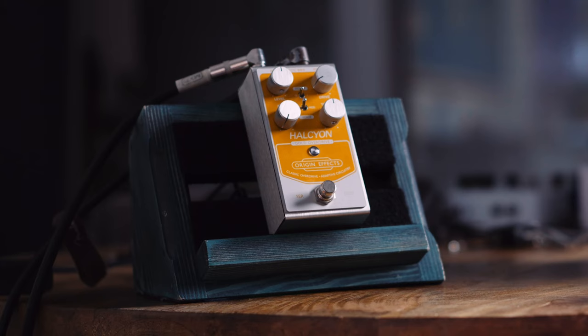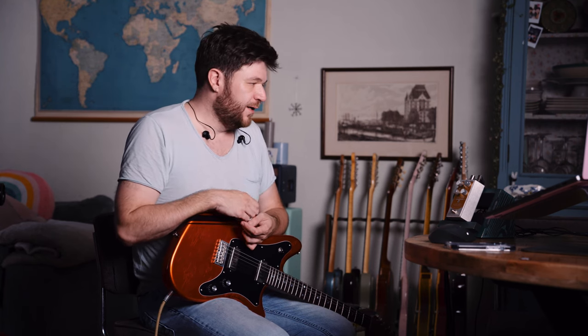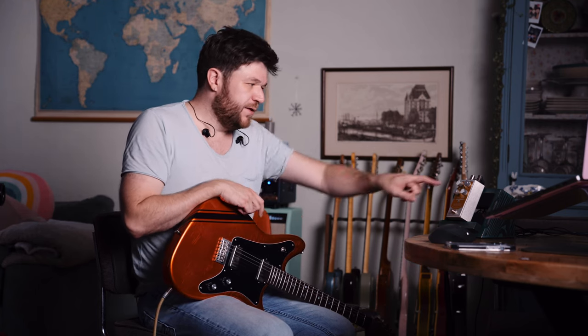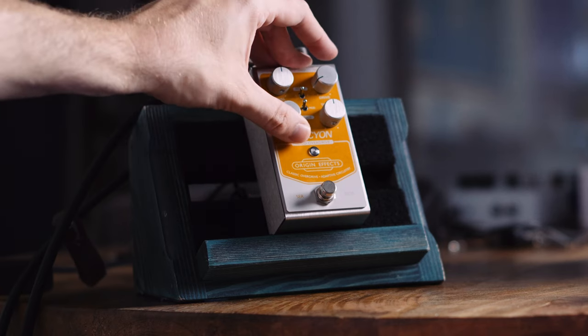With ADEPT engaged it will clean up with your guitar's volume and have a less pronounced mid-hump. There's a switch for voicing — original Klan voice and a modified voice, which is mellower and smoother. The original Klan also has a bit of dry signal mixed in depending on knob settings, and Origin put that function into a little dry pod, so you can blend in your dry signal to taste no matter where the knobs are set.